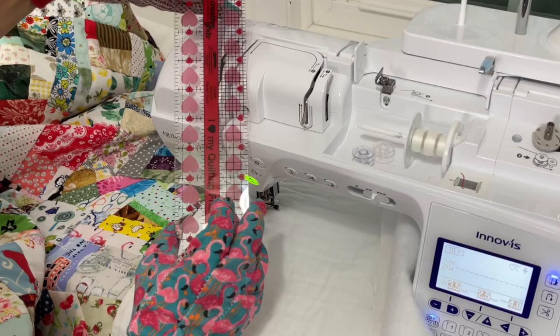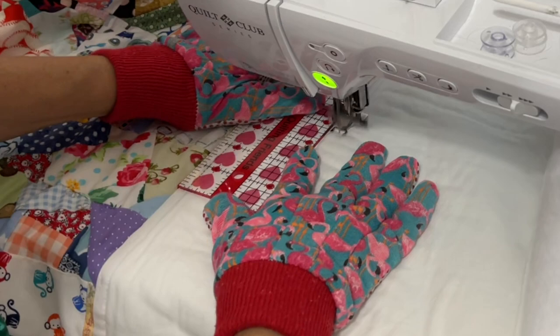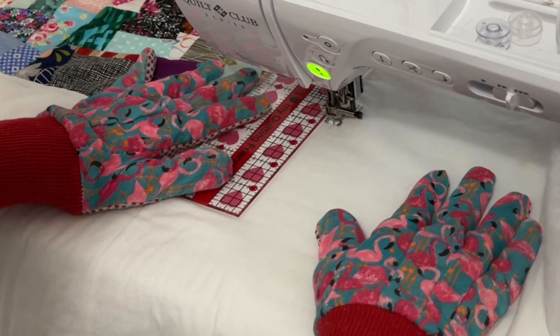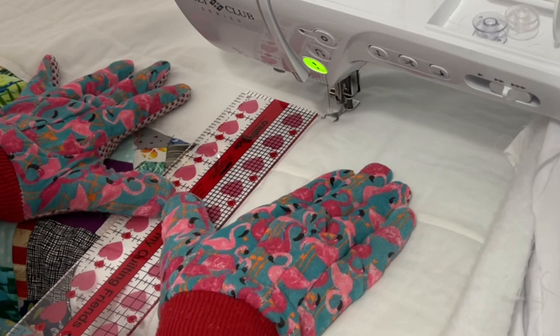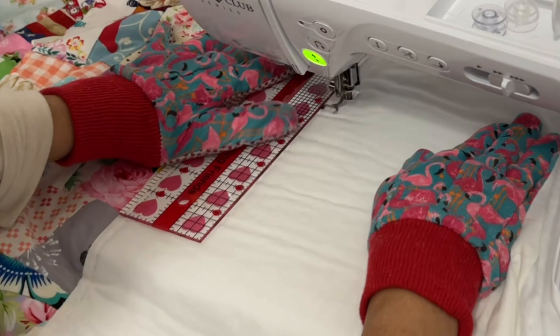Once everything was tacked down it was time to tackle how I was going to do the free motion quilting on the outside of this quilt. I wanted a nice frame around the entire crumb area. I don't have regular free motion quilting rulers so I just grabbed my two and a half inch ruler and used it as a guide, boxing out that first area making it two and a half inches all the way around. You could totally use your marking tools to make that line and just follow it all the way around.